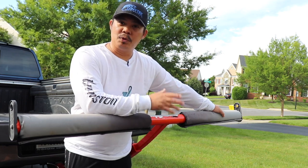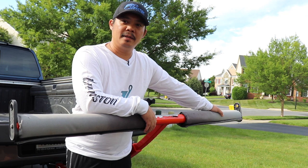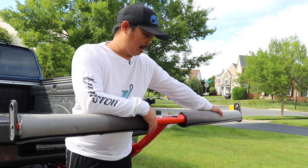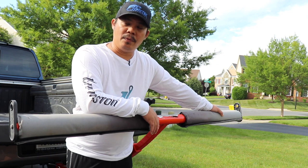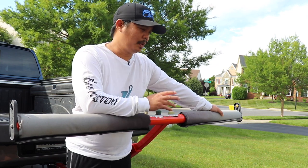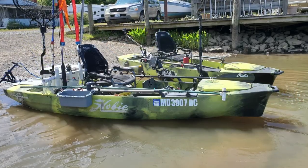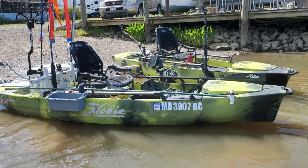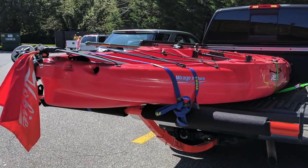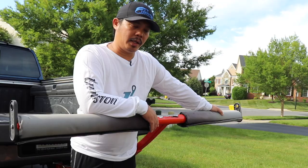I haven't really transported my kayak in it yet, but we'll see in the very near future because I just got this truck. I'll let you guys know how that works out. I'll probably do a couple of videos showing how I transport with my new Hobie Pro Angler 360. I also did transport using my 2016 Outback and my 2019 Outback as well, and this thing works great.